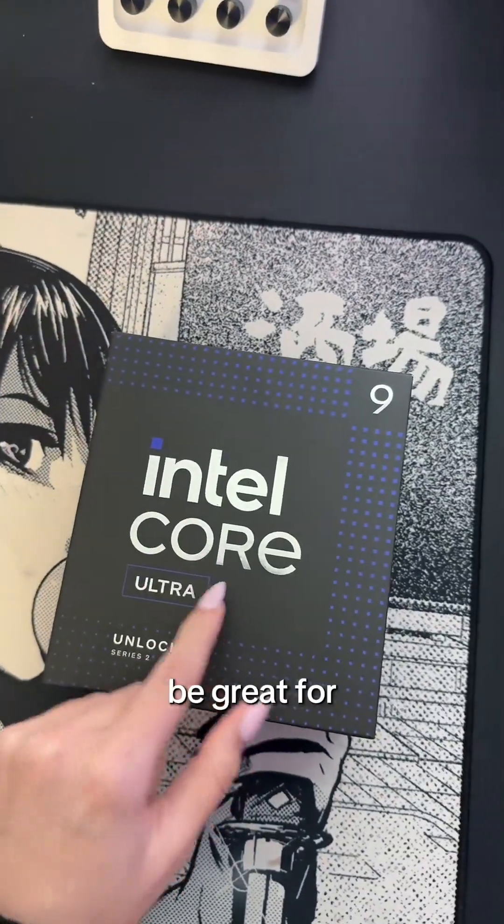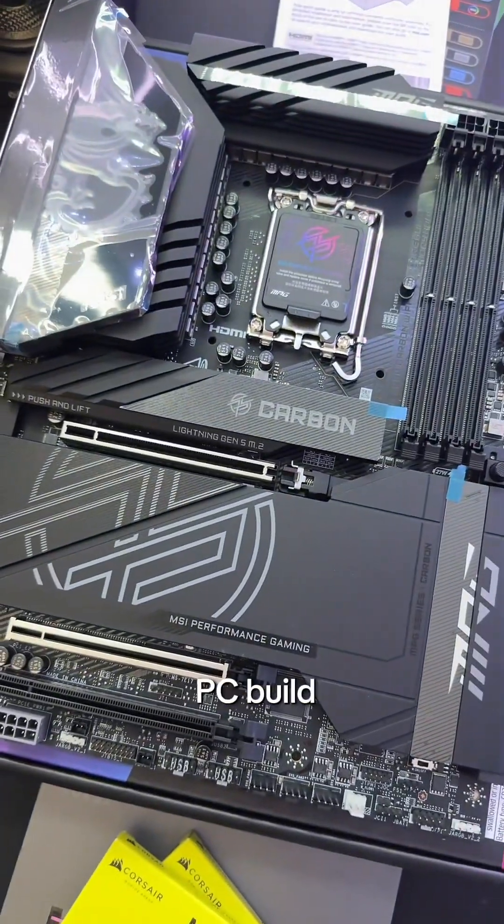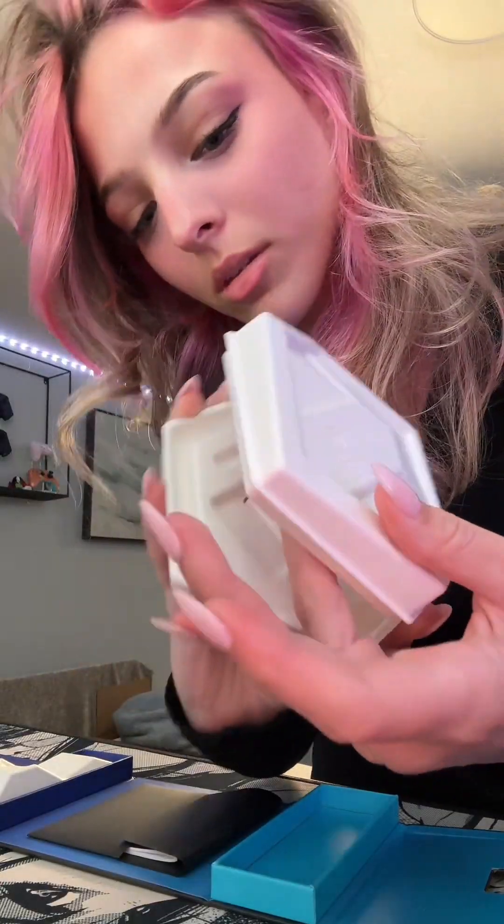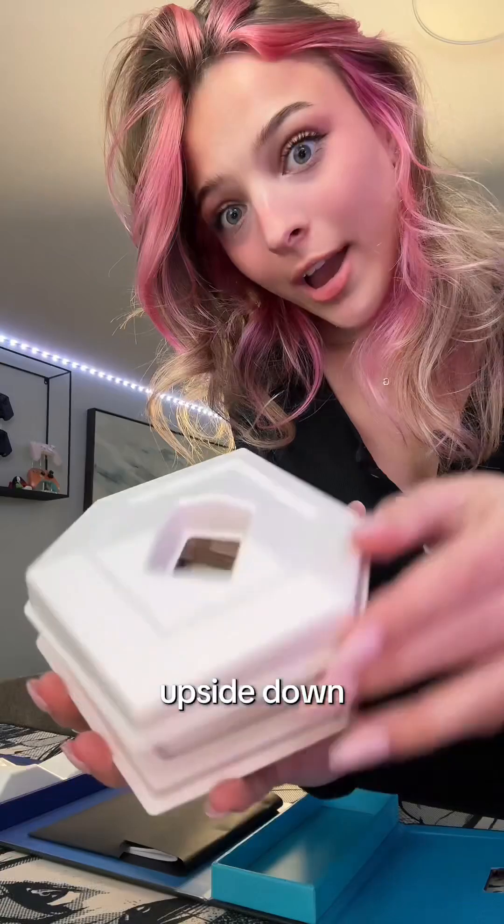This is the Intel Core Ultra 9 285K. I'm a gaming content creator. This is gonna be great for both of those things, and it's going into my brand new PC build. I am so excited to get this thing open. Oh my god, I almost opened it upside down. Here she is.